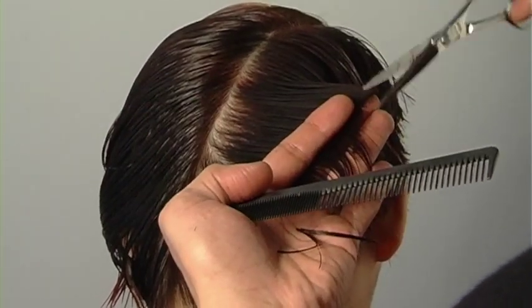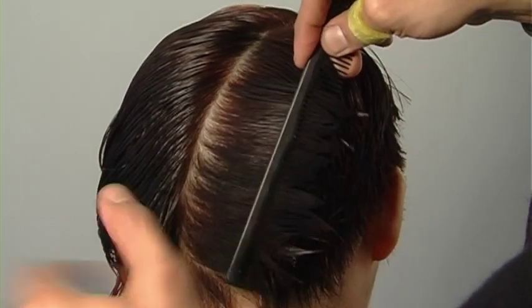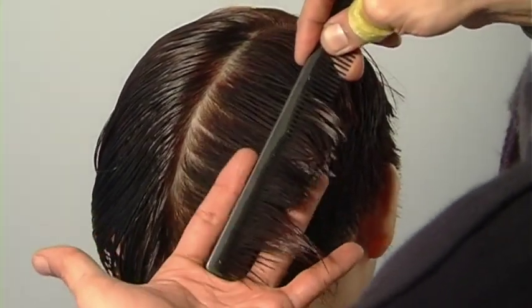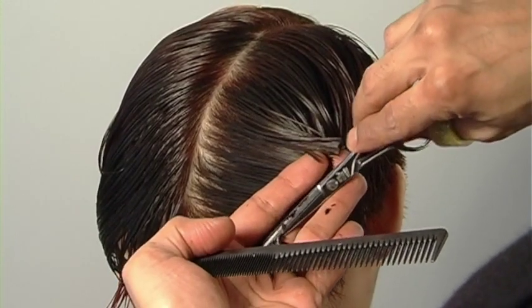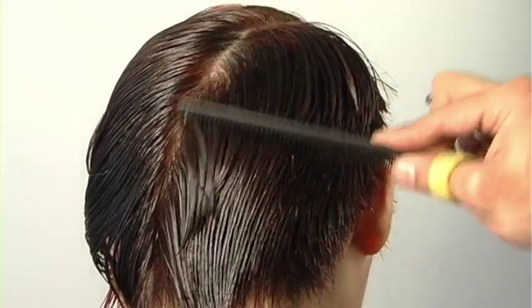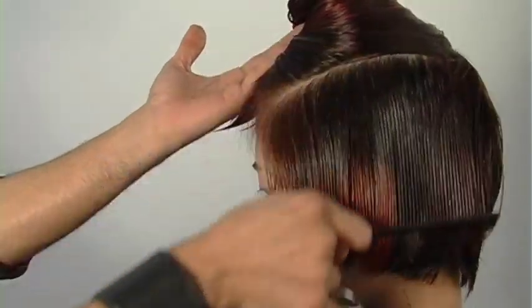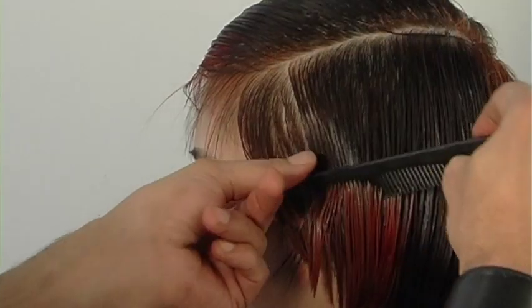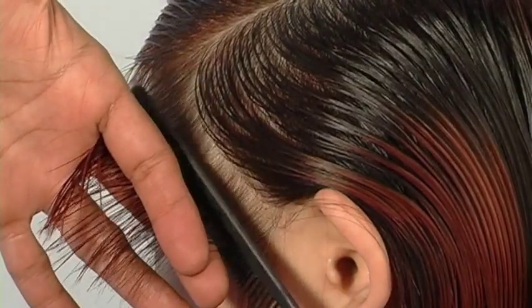Still over-directing — notice how I'm building my length. My shape through the back is quite intense: from the external sides I go from tighter to longer in the center, plus I have the other geometry from the nape to the occipital bone and from the occipital bone to the crown. Now I'll start on the left side and cut the exact same shape.